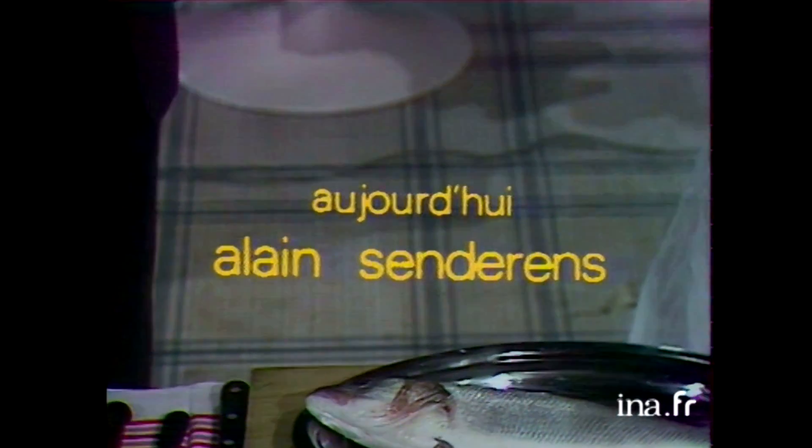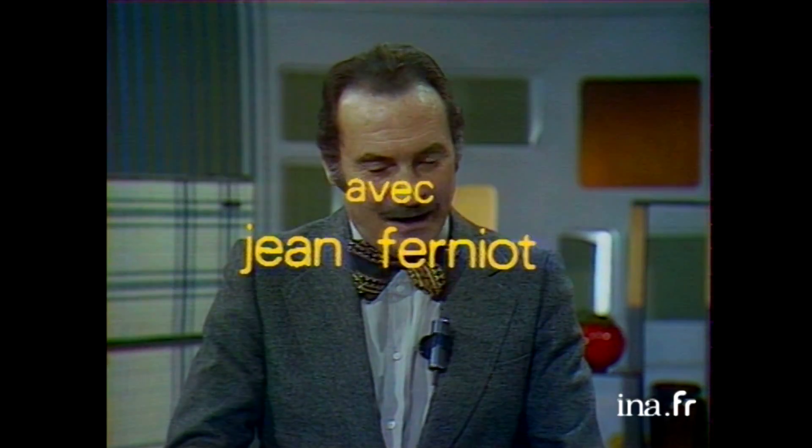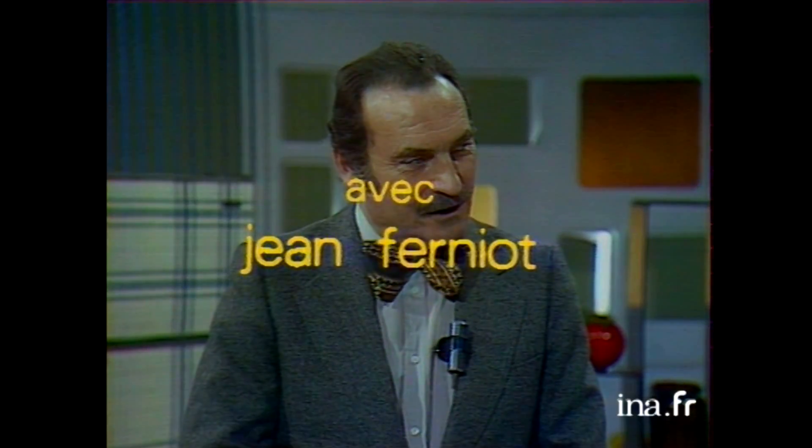Mon cher Alain Sandrins, avant de nous parler de ce superbe poisson qui nous regarde d'un œil complaisant, je voudrais d'abord que vous nous disiez quelle place il occupera dans le menu que vous avez conçu pour nous. Il occupera la deuxième place, le plat principal.